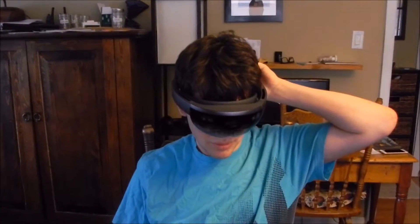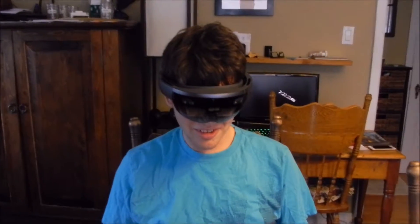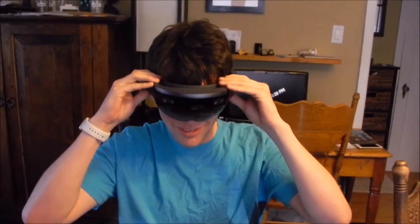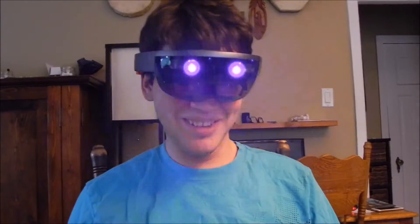That is so cute. Is it on? Yes. What do you see? Tell us. It says hello. Is it asking for Wi-Fi stuff? Not yet. But I definitely saw the word hello. It's flashing at me. Dang.